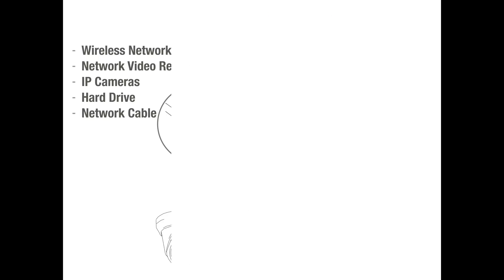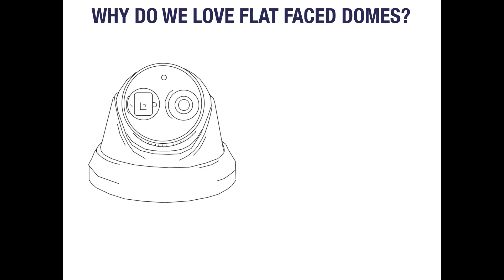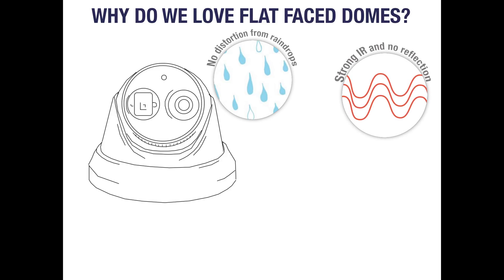With such a huge range of cameras available on the market, it can be hard to decide which design is right for you. Flat face domes are our go-to recommendation for almost any outdoor application. Firstly, with traditional domes, rain presents a big problem as the drops can distort the image and mark the dome cover when they dry. This isn't an issue with flat face domes as they generally have no plastic cover and their lens is covered by flat glass. Removing the plastic dome cover improves image quality even further as it removes the risk of internal infrared reflection which would also cause image distortion. Some flat face domes have their infrared LEDs and lens in a different window which allows for a stronger LED as there is no risk of this happening.